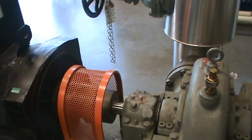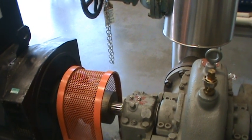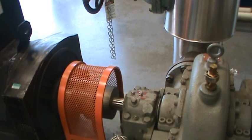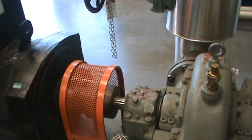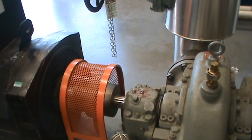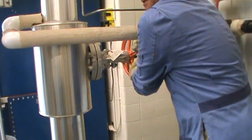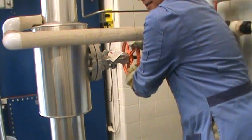Usually when the turbine is cold we have to run it slowly for 15 minutes before we can put it online, but today we have already warmed up the turbine. So I'm going to slowly open up the steam valve and make the turbine run up to operating speed. Opening the steam valve now.